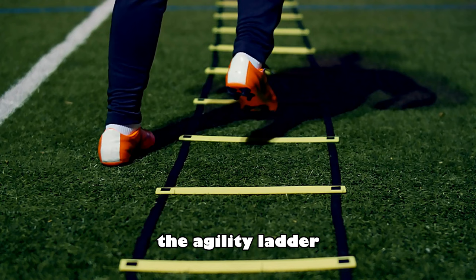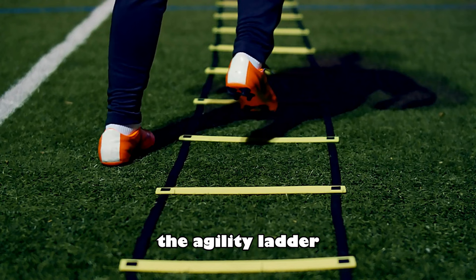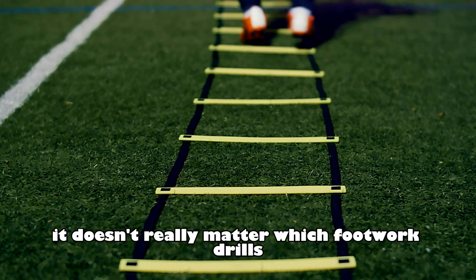The last exercise to increase your foot speed is using the agility ladder. The agility ladder and jump rope is a deadly combination, trust me. It doesn't really matter which footwork drills you do on the ladder because they all have the same purpose. My personal favorite is the icky shuffle.